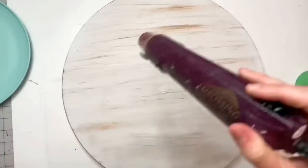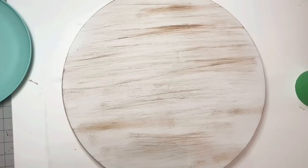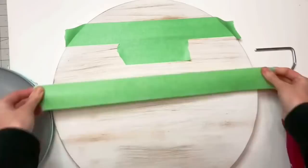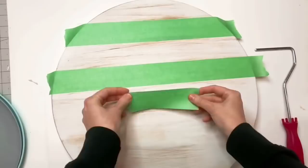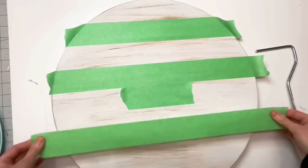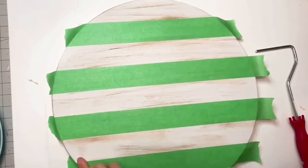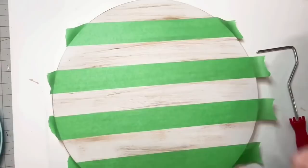After that is all dry, we are going to go in with some painters tape — this one I think is from Menards — and create our lines. I'm going to take one piece as our base, then start stacking these on using a smaller piece as my guide for spacing and to keep the lines straight on my wood round. This gives you perfect lines — it looks awesome.